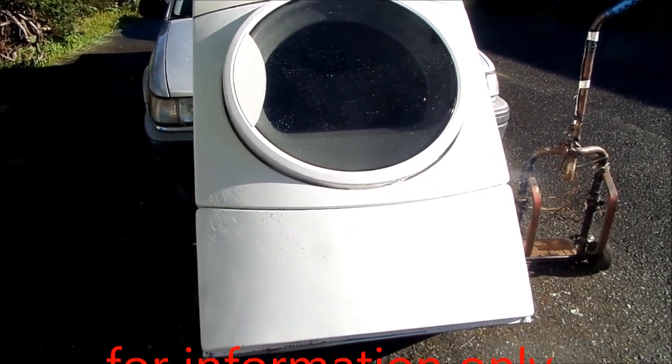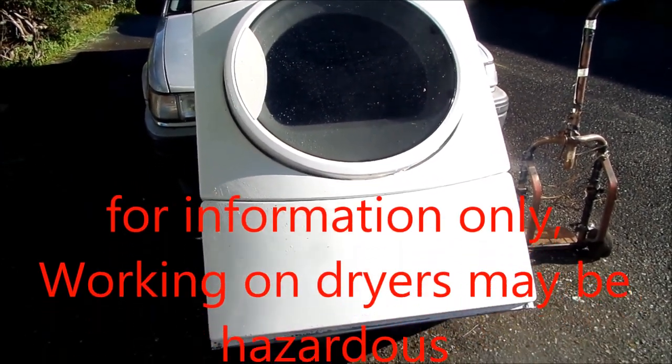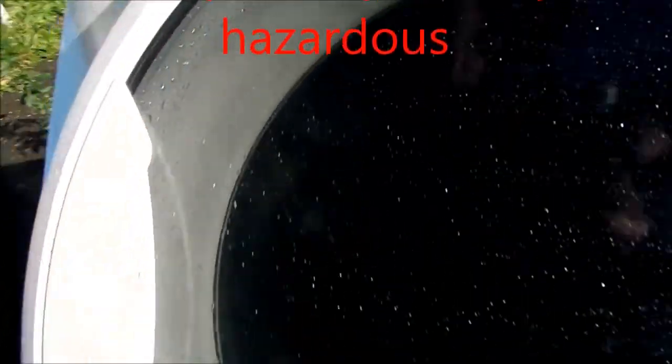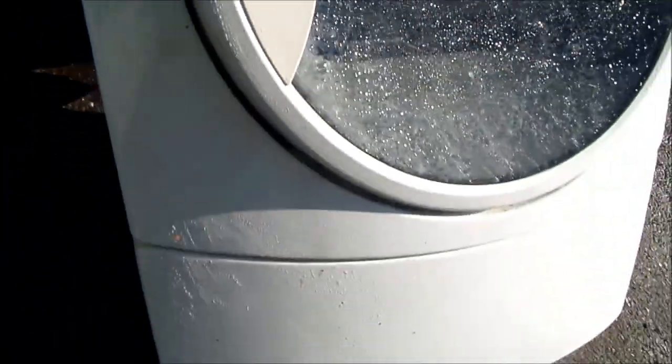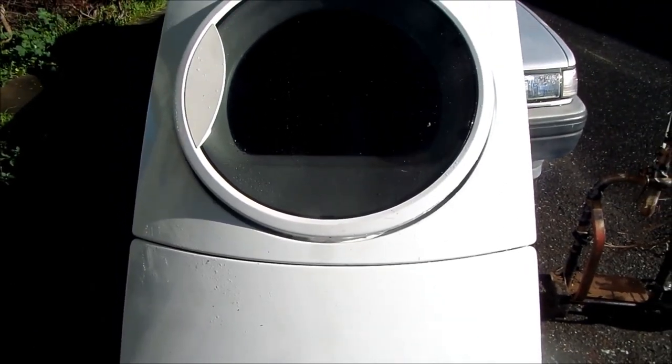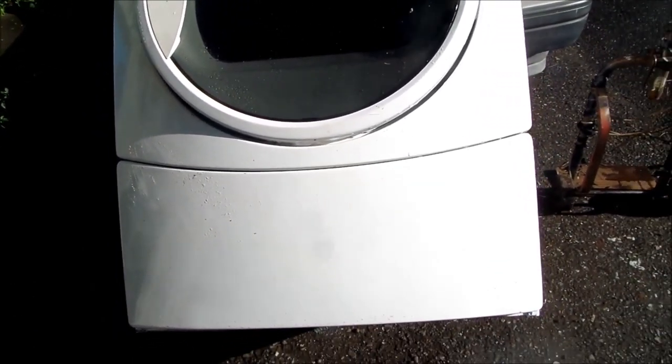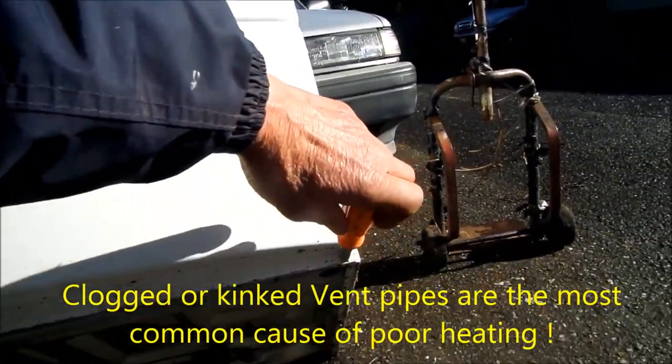That's Bill the handyman up here in Northern California. Today we're looking at a Kenmore Elite gas dryer. What we've got is a poor heat situation, and we'll take a look. First thing we're gonna do is take these screws off down here below and remove this bottom panel.